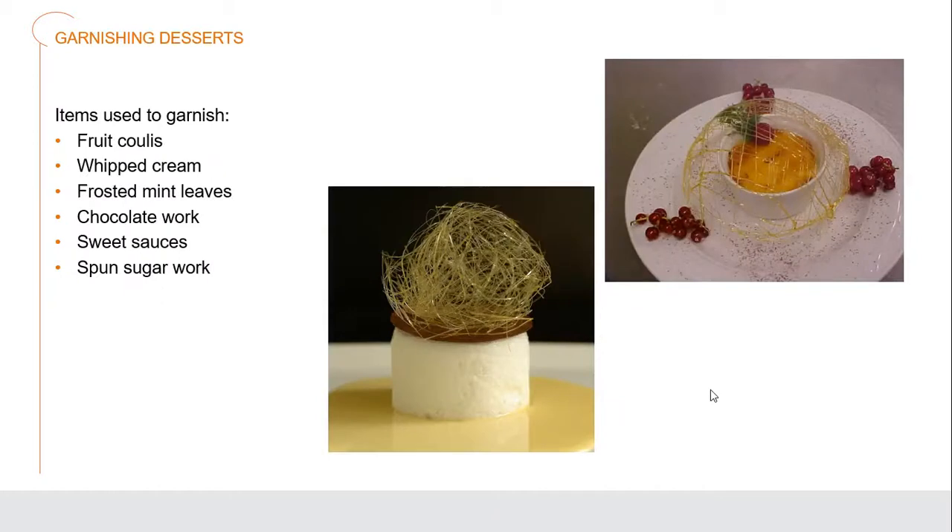For designing different garnishes for desserts, this could include fruit coulis — we made a raspberry and strawberry fruit coulis in the last chapter, giving very bright vibrant colors, flavors, and a different texture. We have whipped cream that can be spooned or piped out. Frosted mint leaves in the same way as frosting grapes. Different chocolate work — piping out tempered chocolate to create different designs and shapes. And different kinds of sweet sauces and spun sugar work, where you can create wonderful nest or dome appearances.